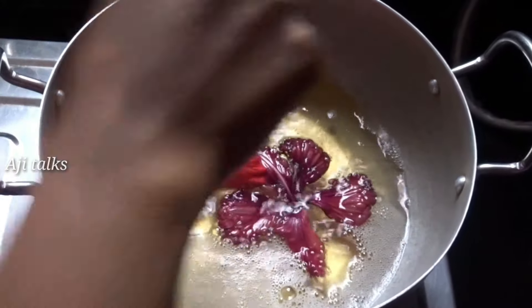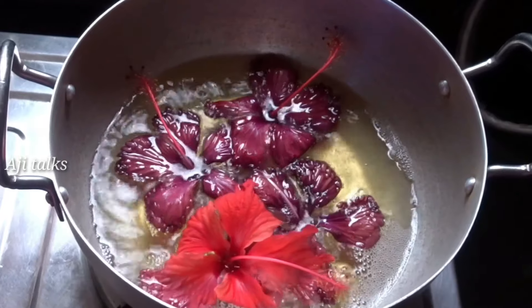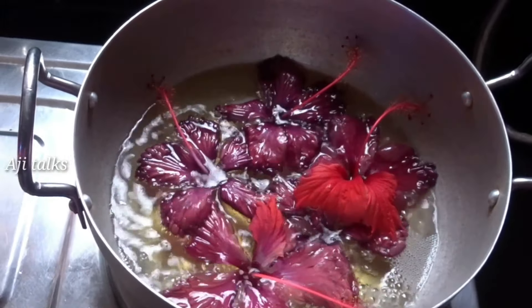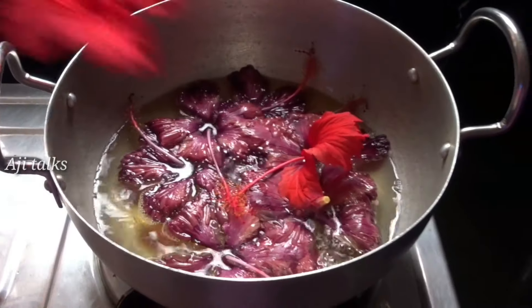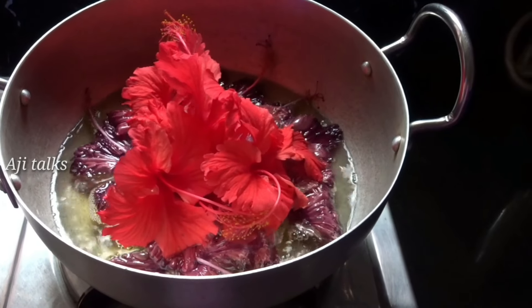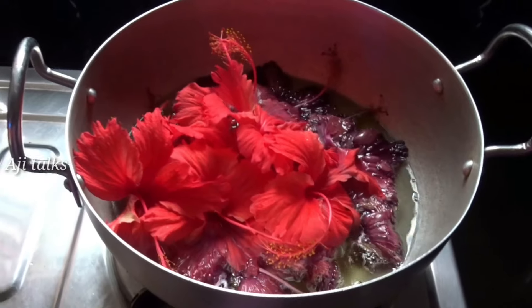I think it is possible to use it as a piece of the brush. I will put the brush in because I have to use it. This is the first time we are going to make it fresh.